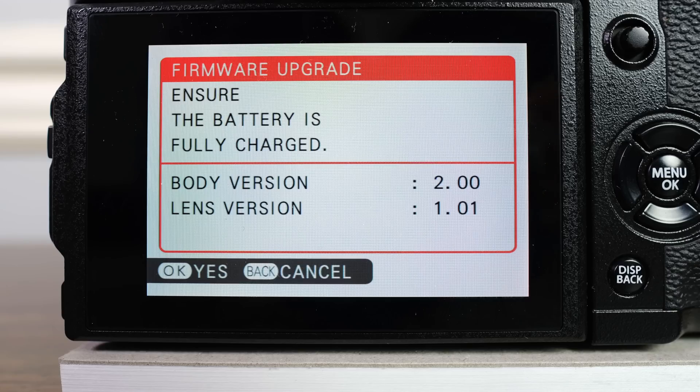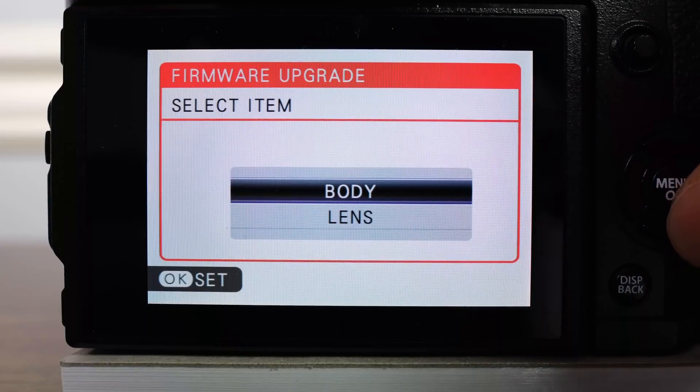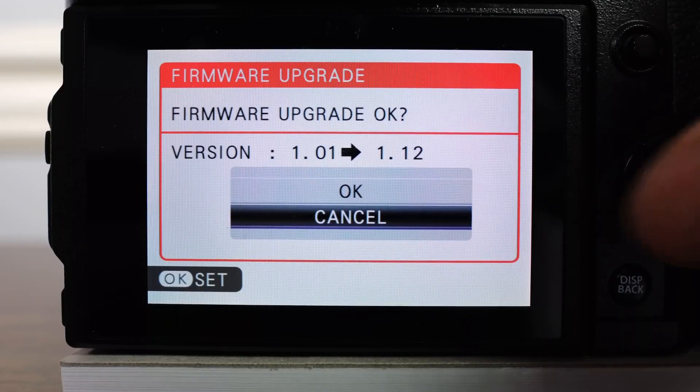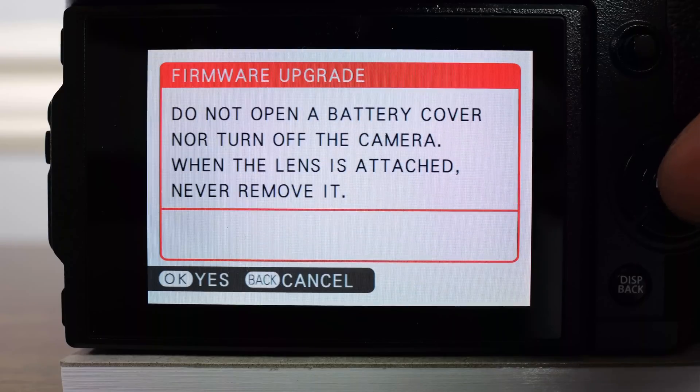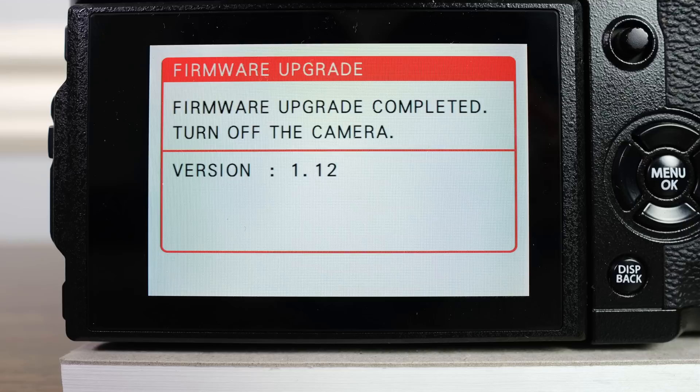We're going to go ahead and turn it off. Keep in mind that the lens firmware is actually different from the camera body's firmware, so you're going to have to download those separately. We're going to go ahead and check this 10-24 — going to the lens, and as you can see, I do need to update that. I'm going to do the 10-24, and then switch out to my 18-55s — I have two of them. You go through the same process. The 18-55 firmware is separate from the 10-24, so you're going to have to download all of the separate firmwares and make sure everything's up to date before we do anything else.